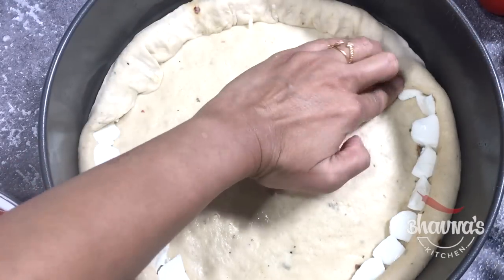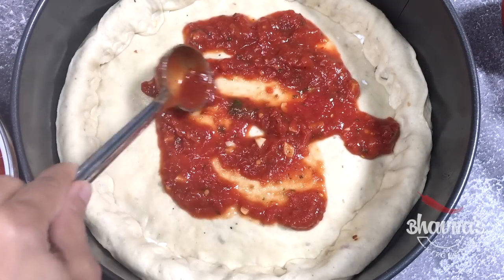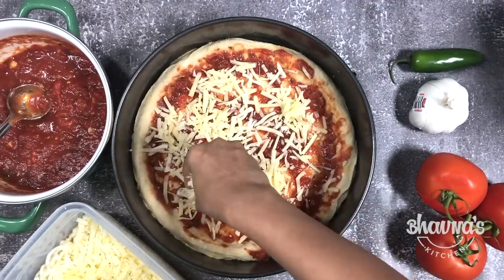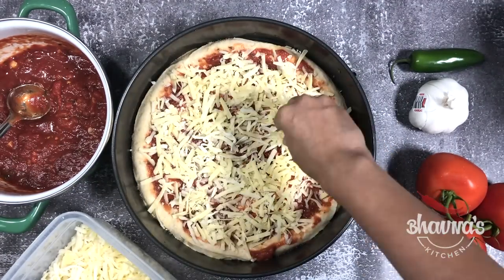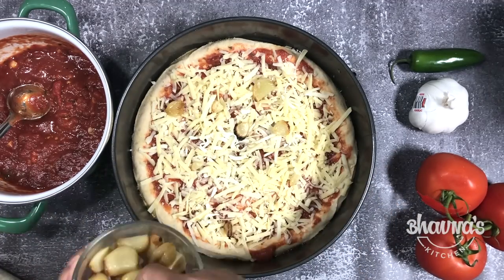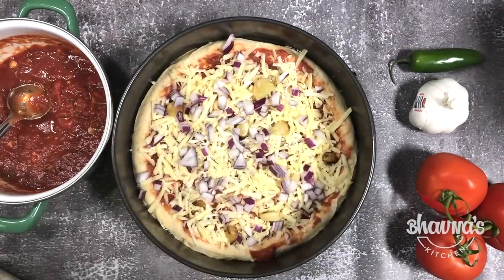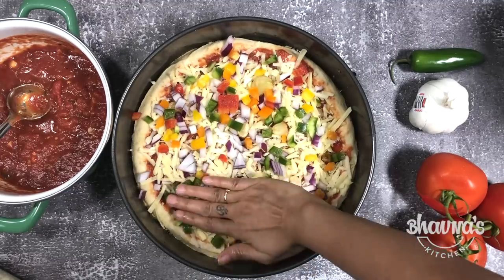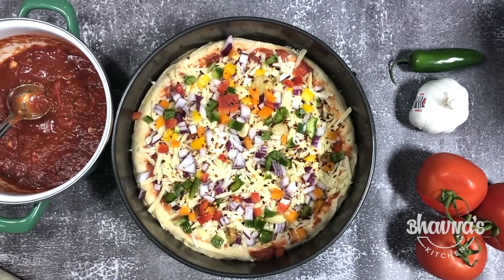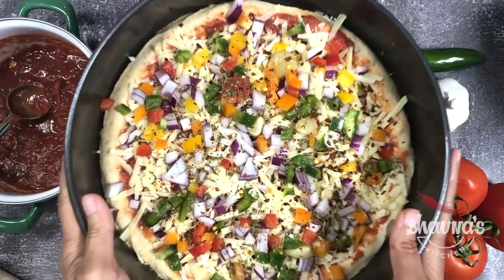The next one I'm making is veggie lovers pizza pie with cheese stuffed crust. Spread the pizza sauce — I forgot to sprinkle the garlic so I'm just sprinkling garlic. Spread with cheese. Here I have roasted garlic, which is one of my favorites to add in many recipes including pizza. Throw in some onion, colorful peppers, chili pepper flakes, and Italian seasoning mix. And our veggie loaded stuffed crust pizza pie is ready.